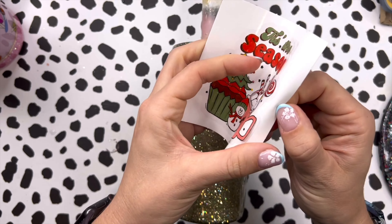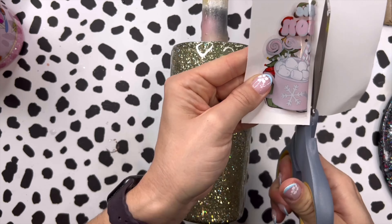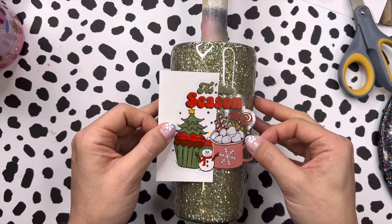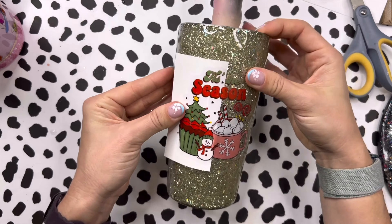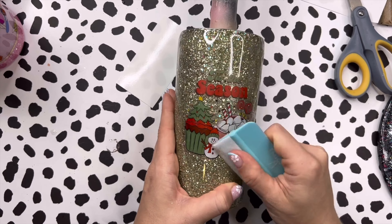We're going to start first with our decal. This super cute 'tis the season' decal is from Peachy Olive Glitters, so I'm going to apply that right in the middle of our tumbler. I'm cutting away about half of the backing and I'm going to use that to help me place the decal on the cup. I'll put that first half down first and then smooth the rest of the decal onto the tumbler.